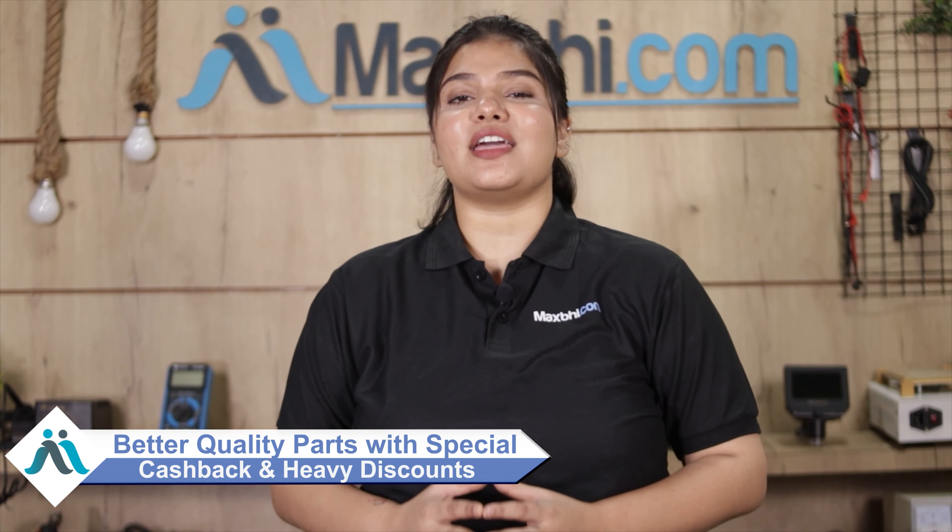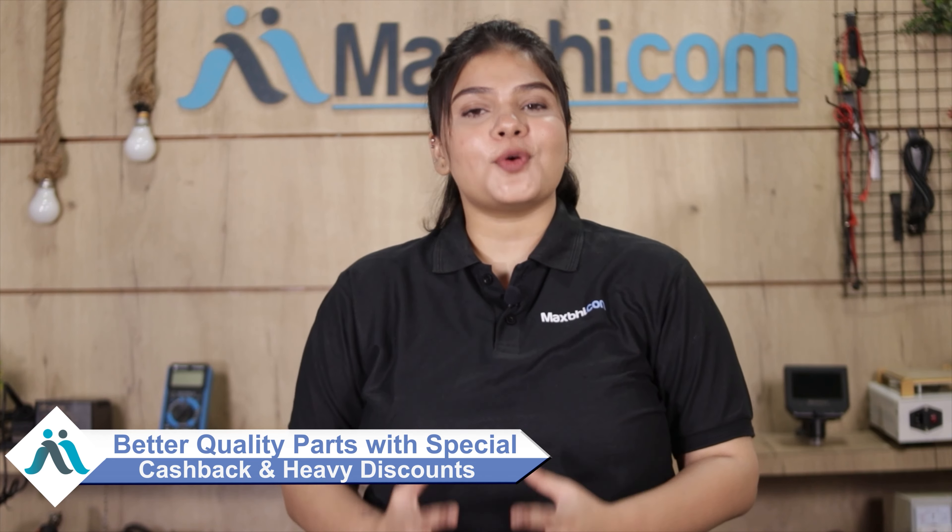So don't wait — order now. Get special cashback and heavy discounts and better quality parts. Visit Maxp.com today.